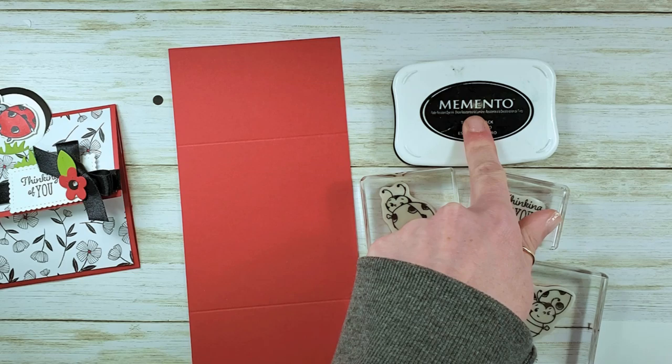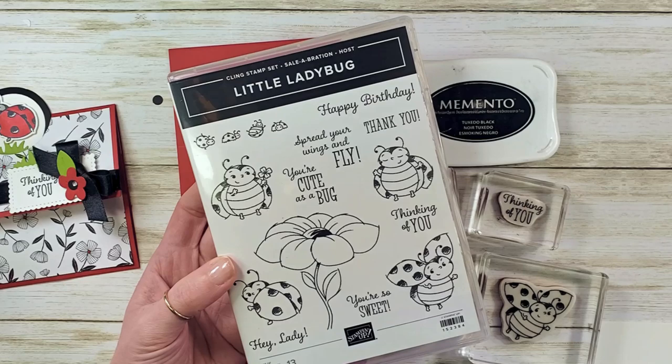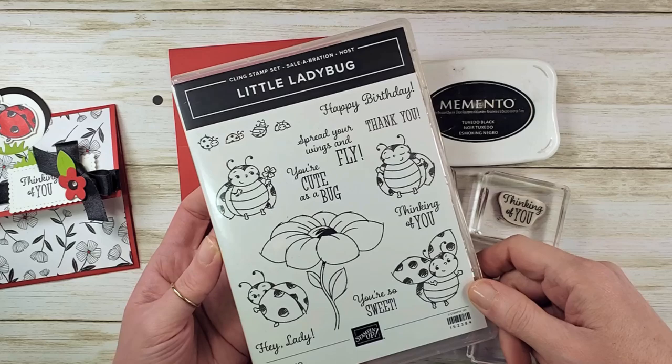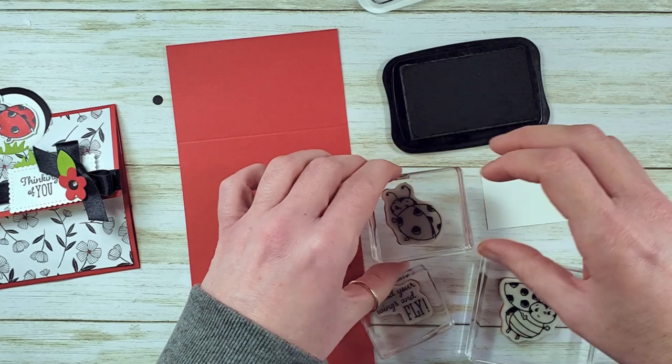I've got my Memento Tuxedo Black ink and my stamps from this awesome little Ladybug stamp set. This is a host benefit — it's free with a three-hundred dollar workshop, whether you share the catalog with friends and collect orders or you order three hundred dollars yourself. You can't buy it, but you can earn it from Stampin' Up during Celebration. We're going to use Memento Tuxedo Black ink and stamp a couple of images and greetings.